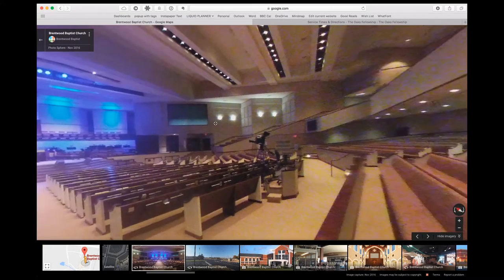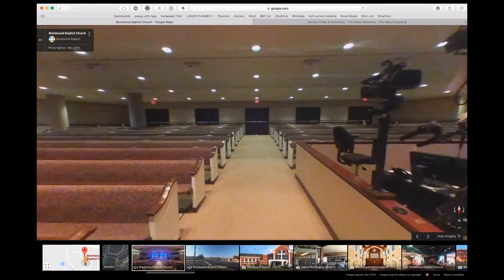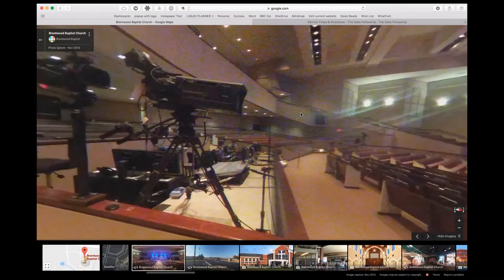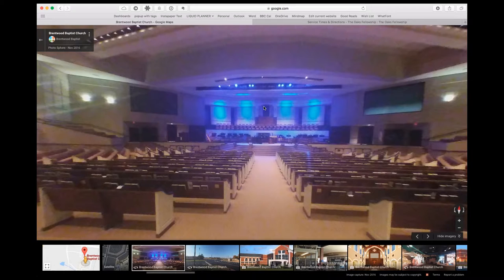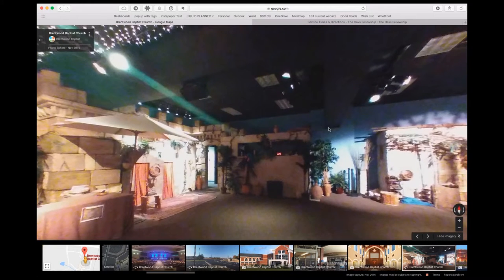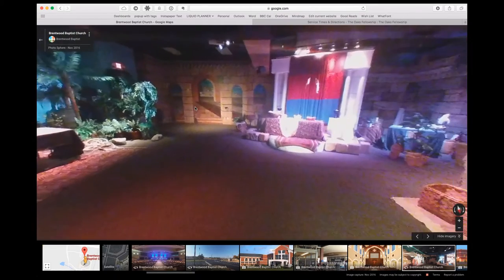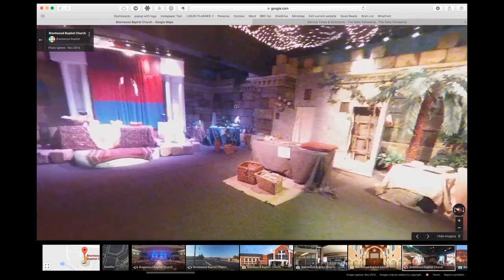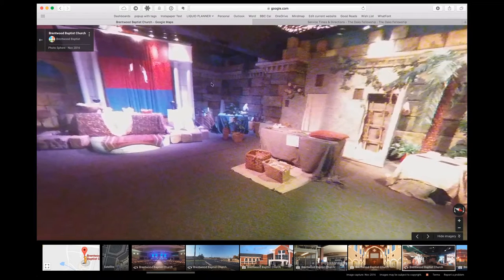Let me show you an example — this is our worship center. As you can tell, I can now do a 360 spin-around tour of it. I'm not happy with the quality of these photos; this is what the LG 360 produced, so that's something I'm going to look to rectify — maybe get a better camera. Here's another photo I took of our children's area. It's super easy to upload, and all of a sudden anybody on Google Maps can do a 360 tour of our church.